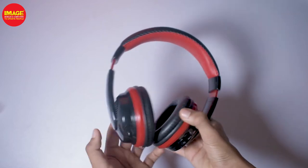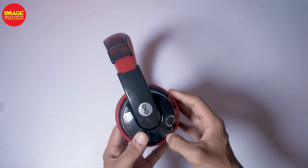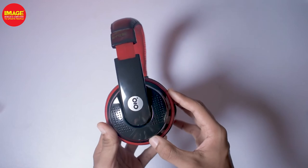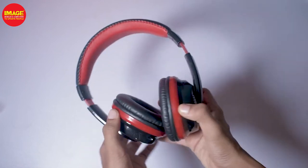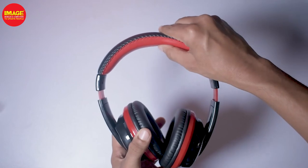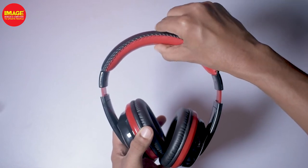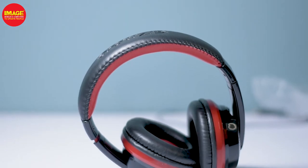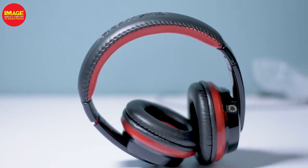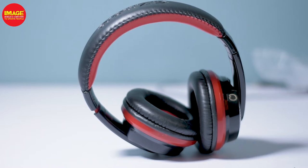It has high version noise cancellation. When we use this headphone, it has maximum noise reduction. It has a 300mAh battery with a play time of 15 hours, a standby time of 150 hours, and a charge time of 2 hours. It also has a dynamic driver and a colorful design.